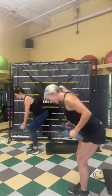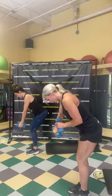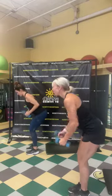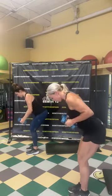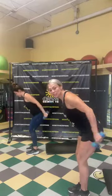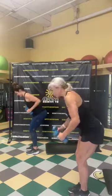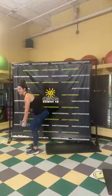Now we're going to take it to a row with a tricep kickback. Shoulders back and down, and we're going to go row, kickback. Here we go. Try to hold for a second at the back — squeeze the shoulder blades together. Up, squeeze, back. We're going to take it down onto the mat. Three, two, one — go down on the mat.